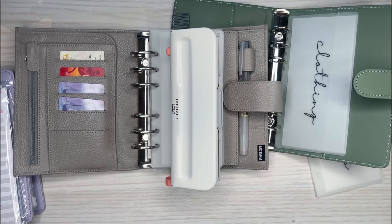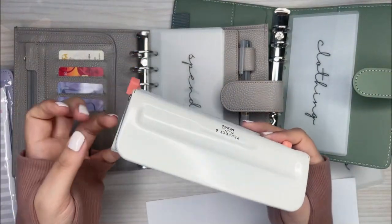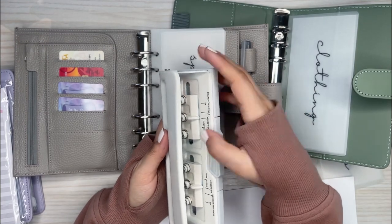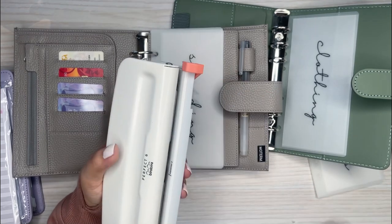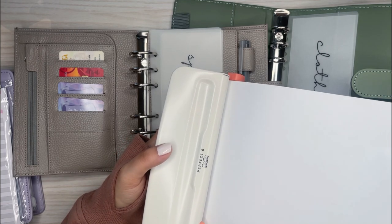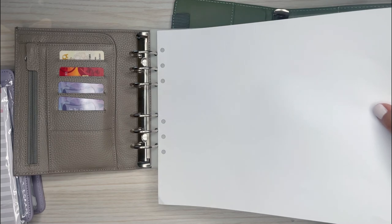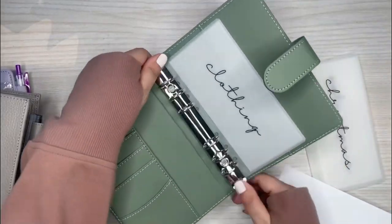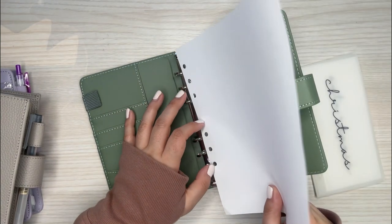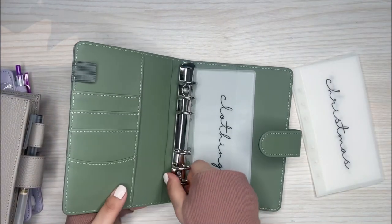I'm going to do a little punch test on camera just to double check. I got a regular piece of paper and I'm going to switch to the personal size setting. Punch it — lining it up to that little plastic end. Okay, these are definitely a little bit different and off from the other one. So I think personal is the size I need for this binder. I'm not quite sure why they're sized differently.